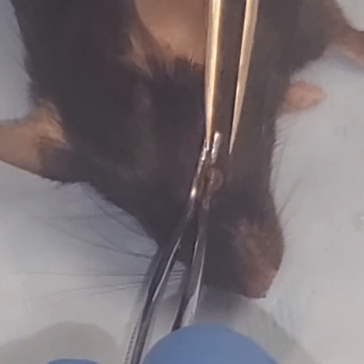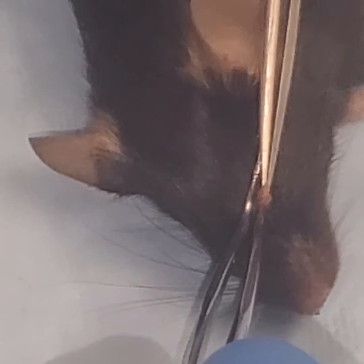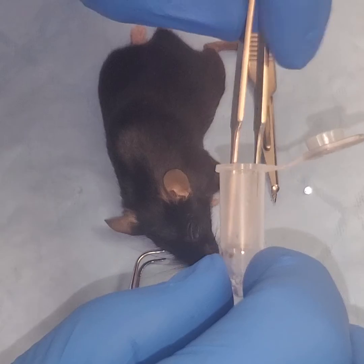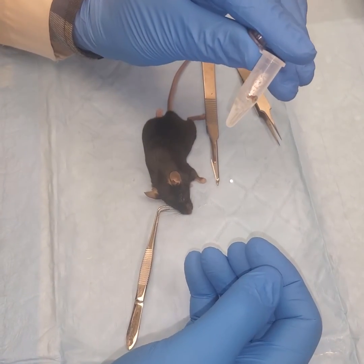You can see the retina sitting on the tines. Come in. Grab the retina. Put it in your tube. That's all there is to it. Thank you.